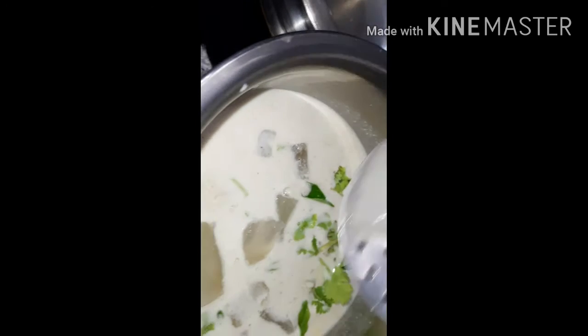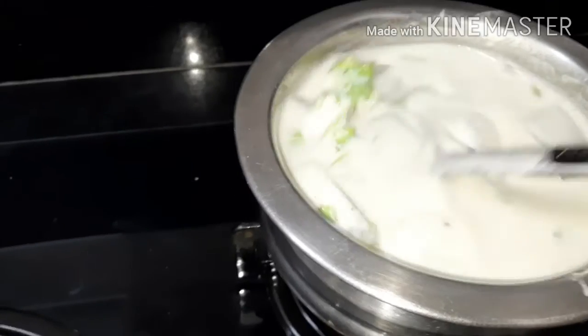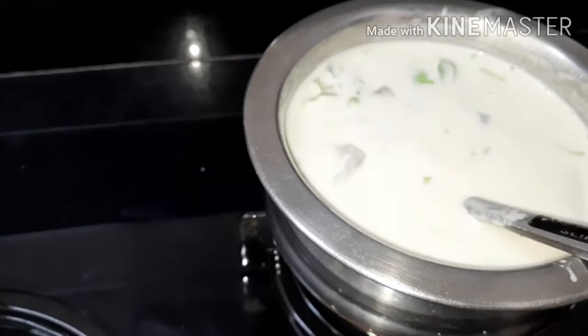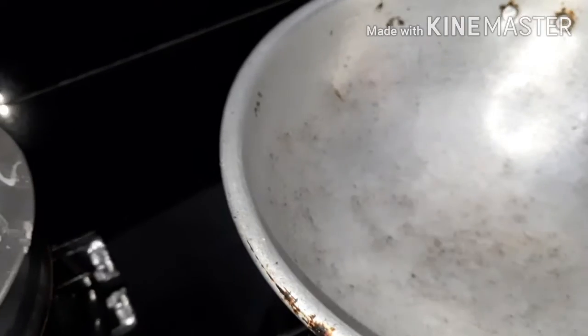It is the chicken and it is the chicken. Like the fish, it will also be very thick. We are adding the fish and the fish in the shore.